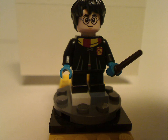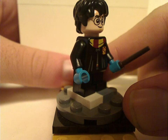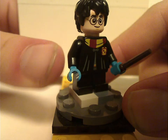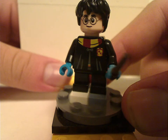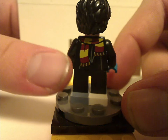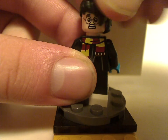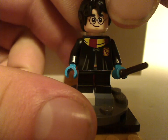The only minifig in this set is an exclusive variant of Harry Potter, representing his appearance in Prisoner of Azkaban — one in the snow, with blue gloves and a closed coat with Gryffindor scarf. The face print is the same as in most sets, and he has short legs. The back torso print is quite unique with more of the Gryffindor scarf shown, there's a scared double-sided face, and a hair piece also common in most sets.